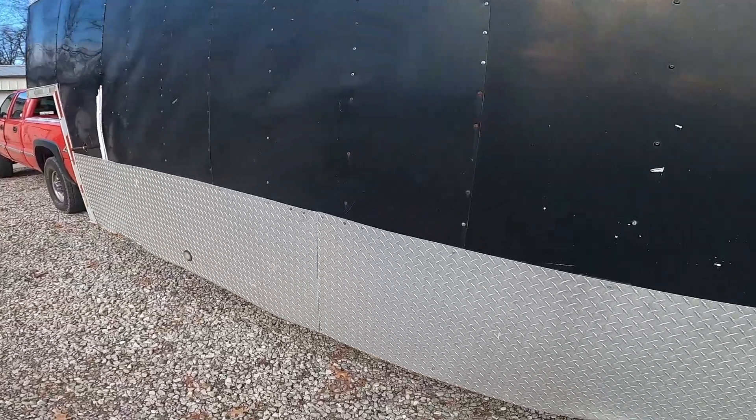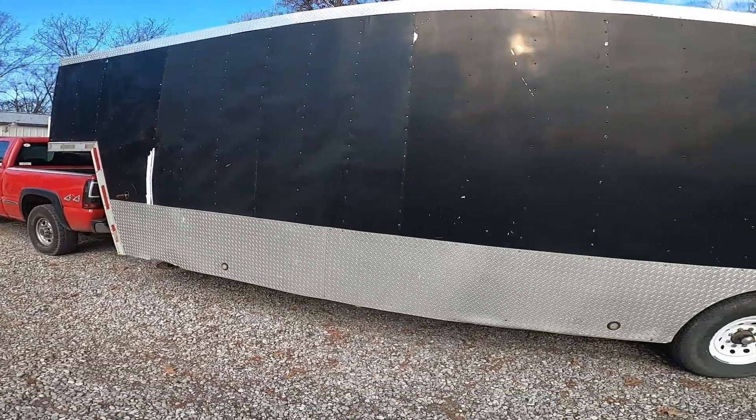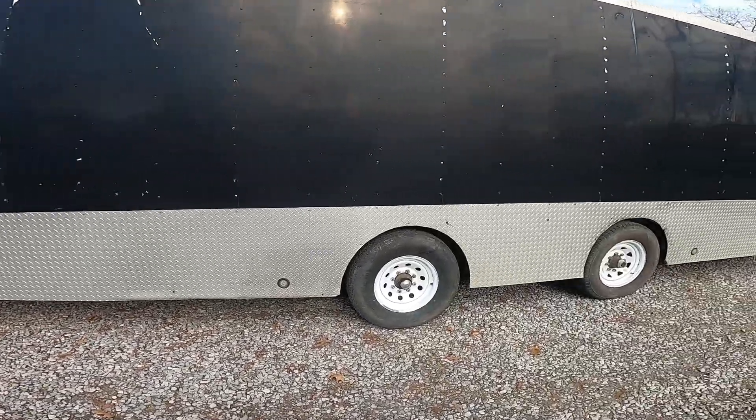She needs a good washing — damn, it needs a good washing — and a good buff. That panel right there is a different color, but that's because of something on the inside, we think.